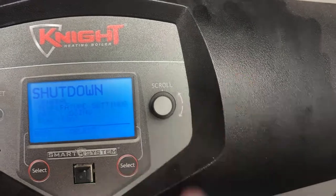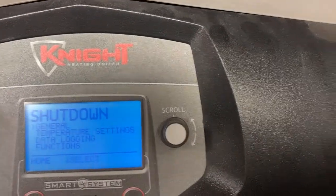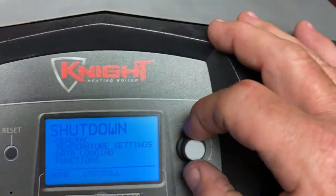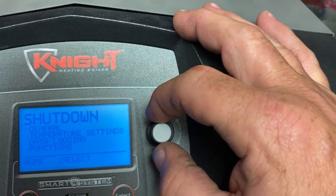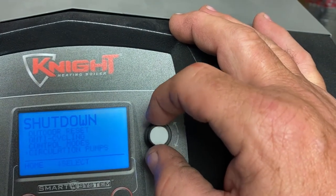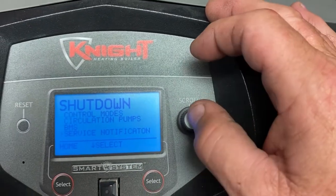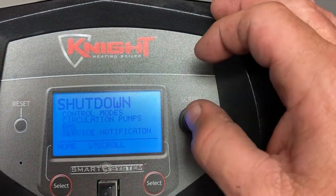We're going to hit Save — that brings us into another menu. It's going to allow us to change our temperature settings, data logging, and so on. We're looking for Service Notification — there it is — so we're going to select by pushing in on the knob.